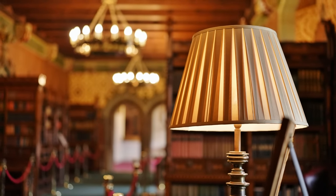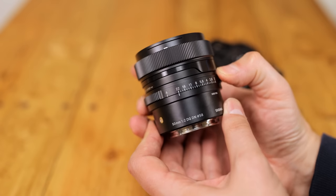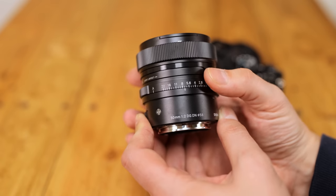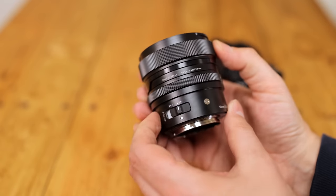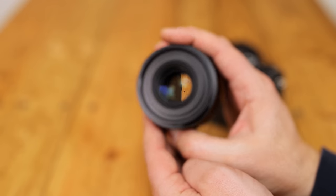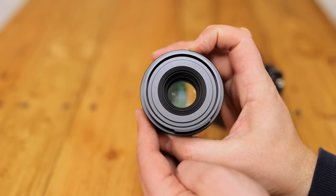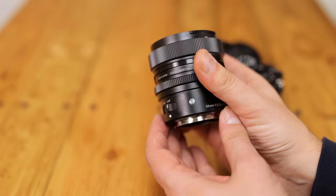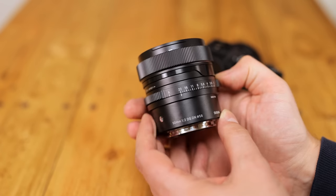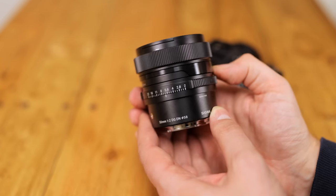An f2 lens also gets you nicely out-of-focus backgrounds in your images, particularly on a full-frame camera. I long ago ran out of superlatives to describe the beautiful build quality of these Sigma i-Series lenses. The way they look and handle, and the quality of workmanship behind them is out of this world. Its weight of 350 grams is not heavy, but you certainly feel it on your camera.